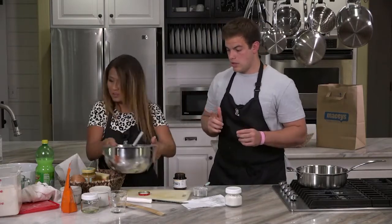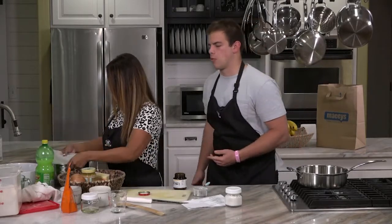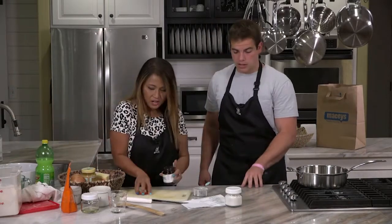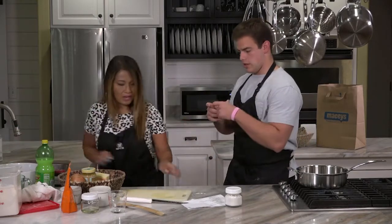I'll put a cover on it and put it in a warm place — I usually put it on top of the oven. Then step number two: you're going to work on the filling that we're going to put on top of the discs of dough.